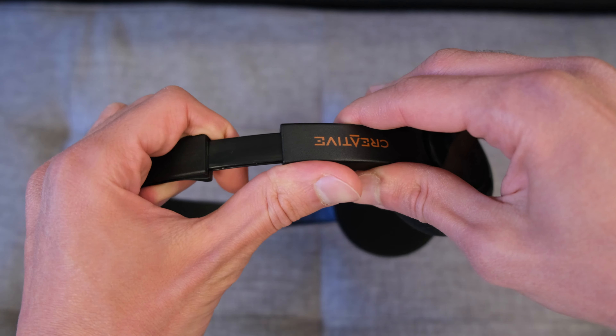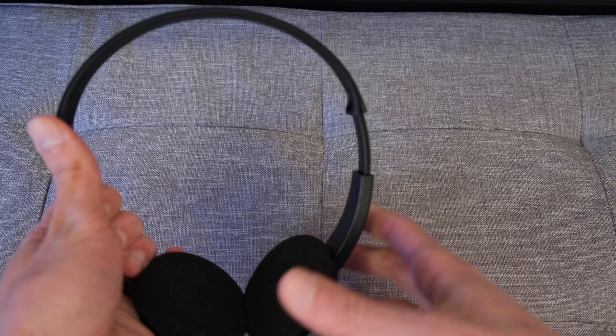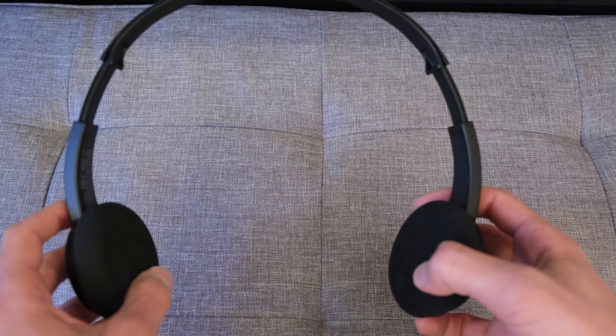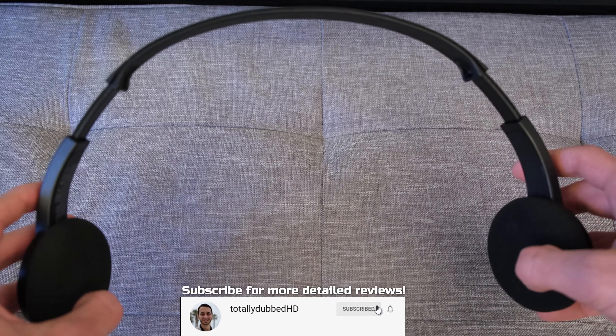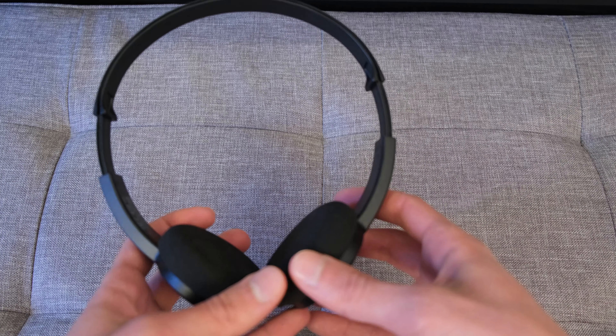The headband can be adjusted to a certain degree, so I think most head shapes and sizes will be able to get a good fit. The clamp force gives you a large amount of adjustment, so I think most people will have no problems fitting these over their ears.